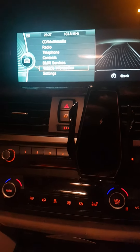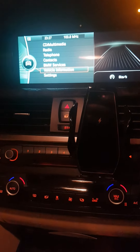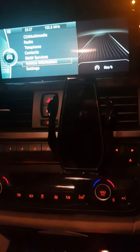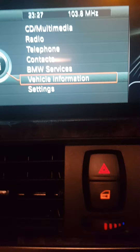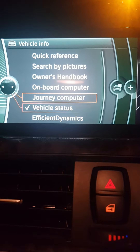Hello guys, this is Bedelicious channel. Today I want to talk about how to perform a reset for a vehicle check when it says 'not possible.' Here you have a display — you go to vehicle information and then to vehicle status.